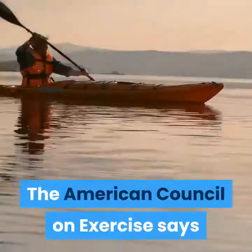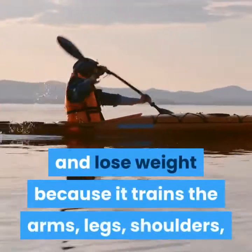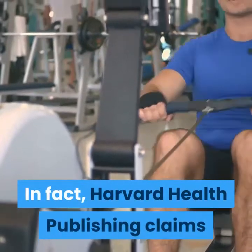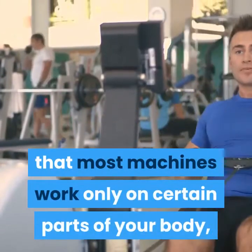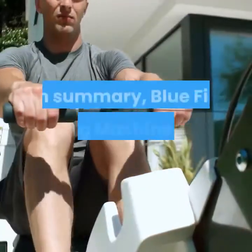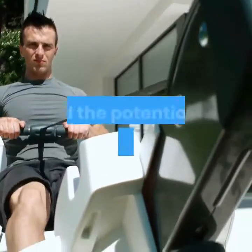The American Council on Exercise says that rowing is a great way to improve physical fitness and lose weight because it trains the arms, legs, shoulders, back, and cardiovascular system. Harvard Health Publishing claims that most machines work only on certain parts of your body, but rowing machines come close to the complete body workout possible with any machine.